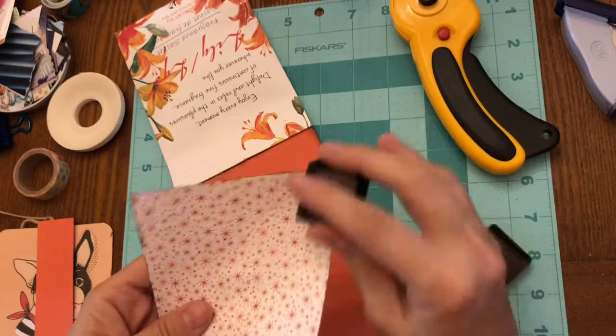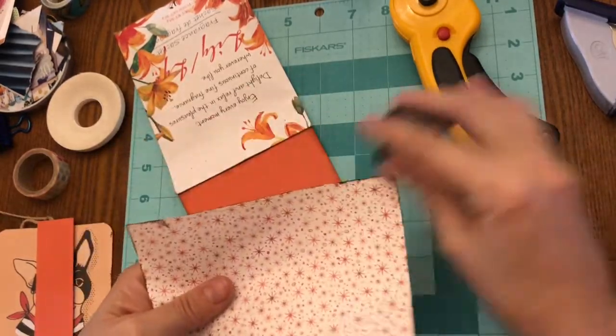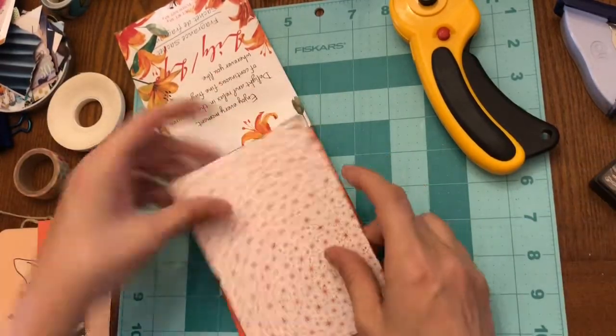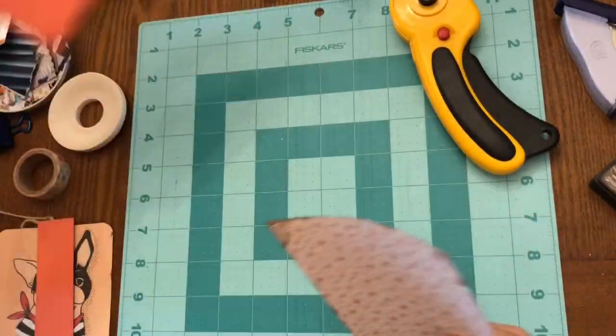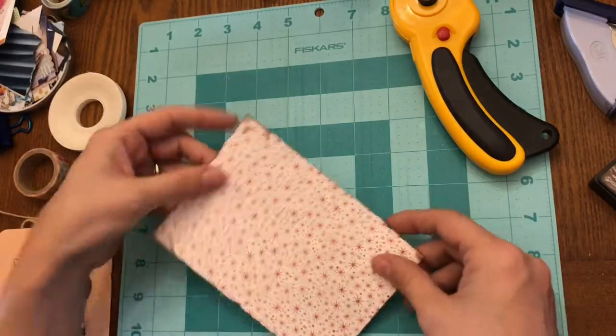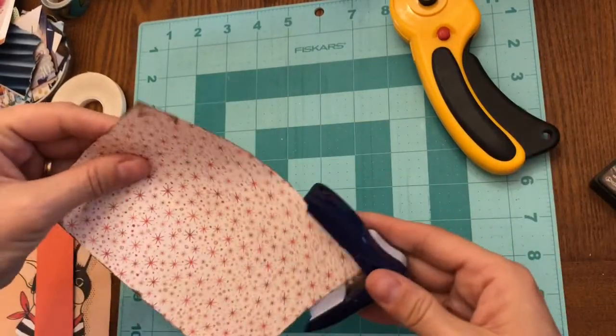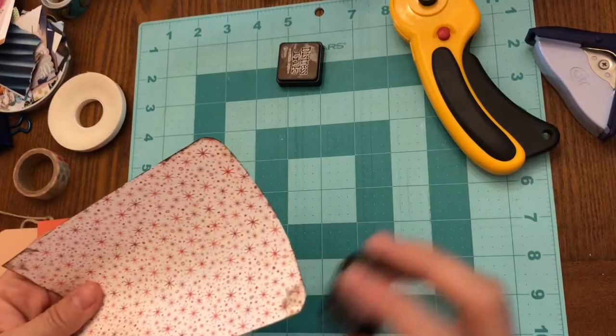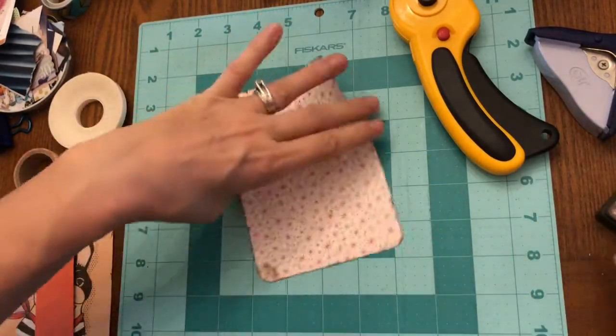Just to give you a bit of background — I do choose to ink edges sometimes directly from the ink pad because I want a more grungy look, and then other times I'll ink the edges with the dauber to give it a more feathered look.